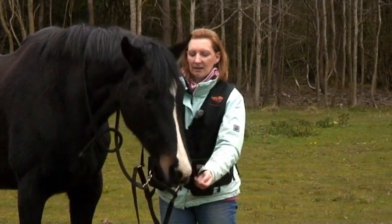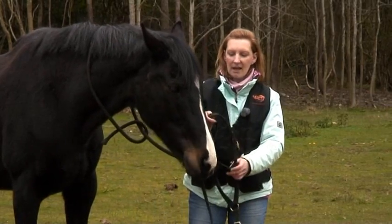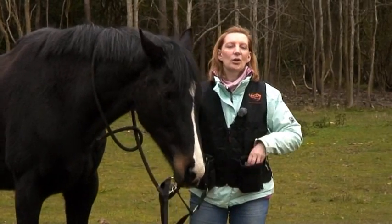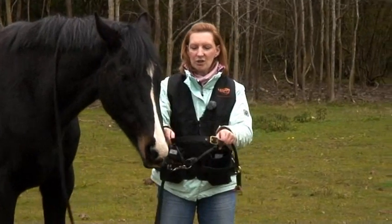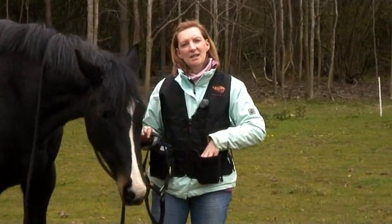The first thing I'm going to click for here is if the horse can touch against the head collar as I hold it open. You'll notice I'm not using a conventional clicker — I'm using a tongue click this time.